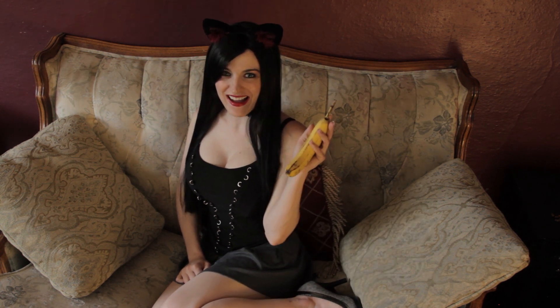I eat bananas, because I support Banana Nation.